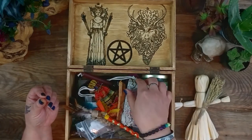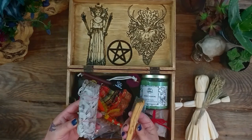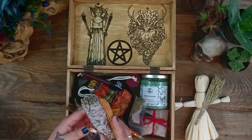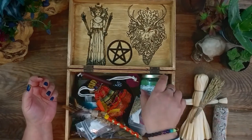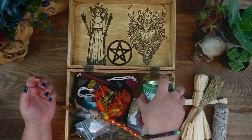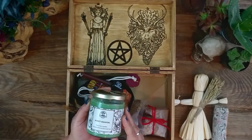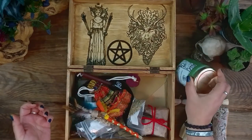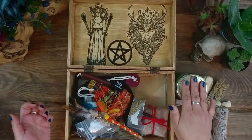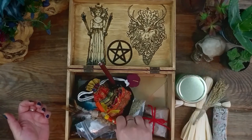I also usually always have sage and Palo Santo in my travel altar. I like to burn those when I'm doing my rituals. And for Lammas, I am going to be doing some money drawing spells, and so I did put my money drawing candle in here for that. Lammas is a great time to do any kind of spells, but those are the ones I'm doing, so that's why I put those in there.